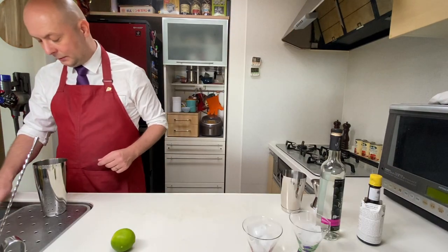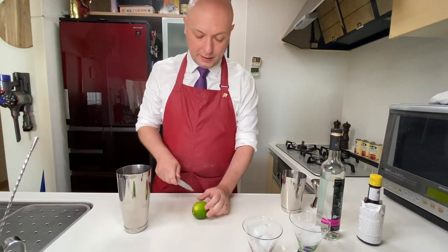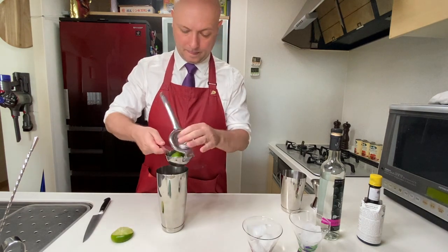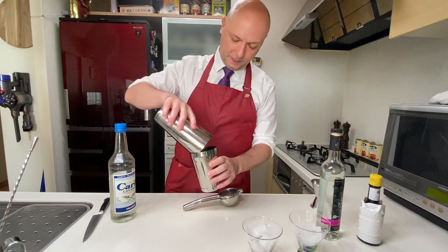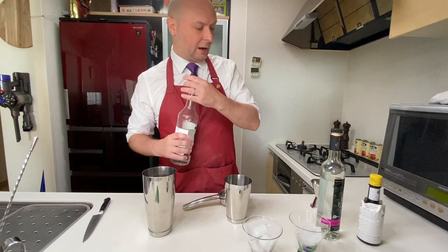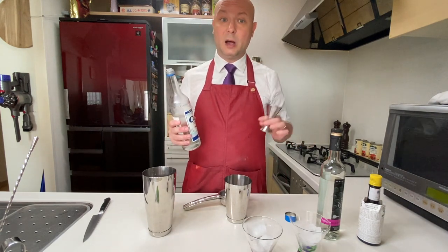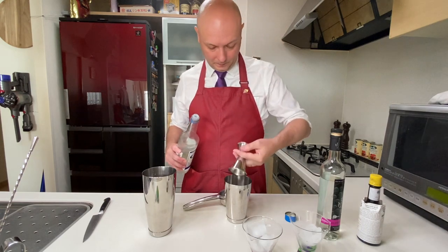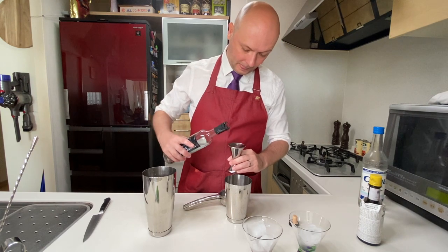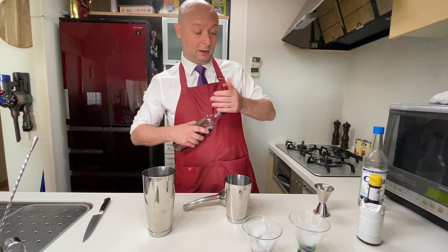Let's start by separating our egg white, then add the juice of one lime. I'm building in the wrong part of our Boston shaker, but I'm gonna add about 15 milliliters of simple syrup — some recipes call for as much as 30 milliliters, but I don't like it sweet, so I'll go for about 15 milliliters. Then 60 milliliters of our pisco. This one is called Tres Generaciones and it is freaking delicious.